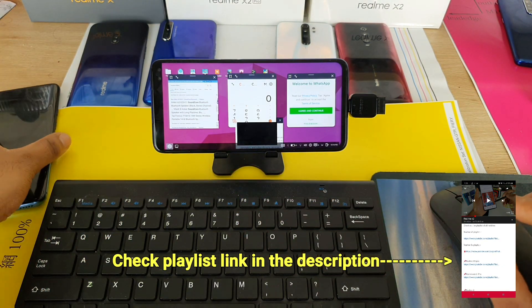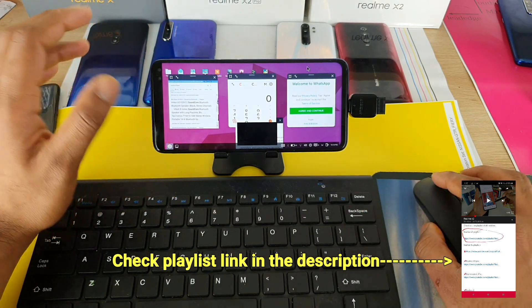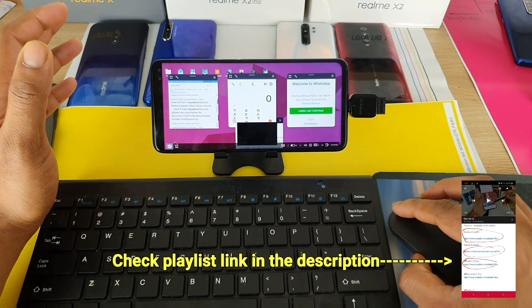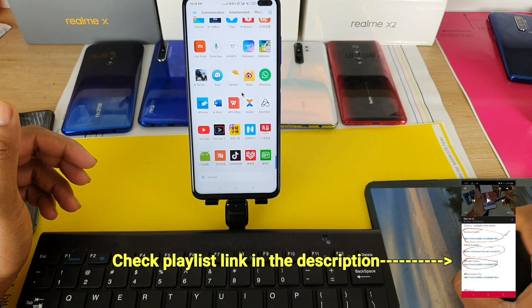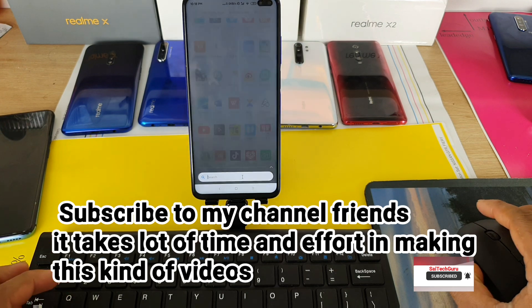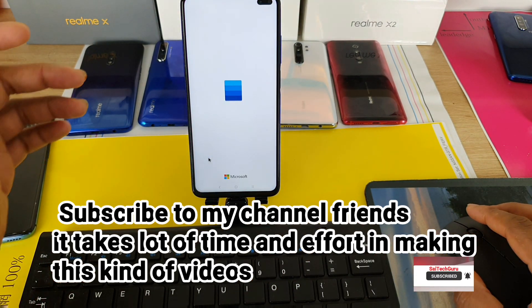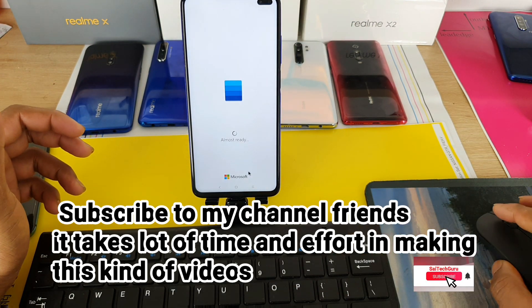Now let's get started with using the wireless keyboard and mouse. The main purpose is to access Microsoft Word. You can use it in vertical mode as well, but it looks a little bit odd. As you can see, the Microsoft Word application is pretty useful when using this kind of wireless mouse and keyboard.